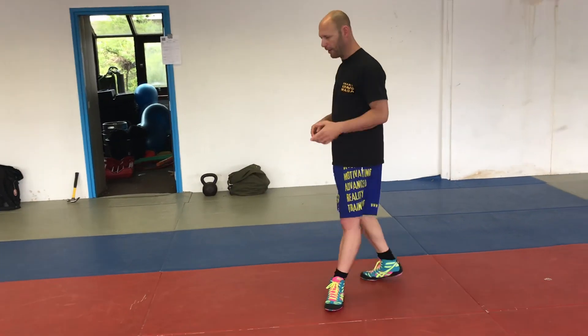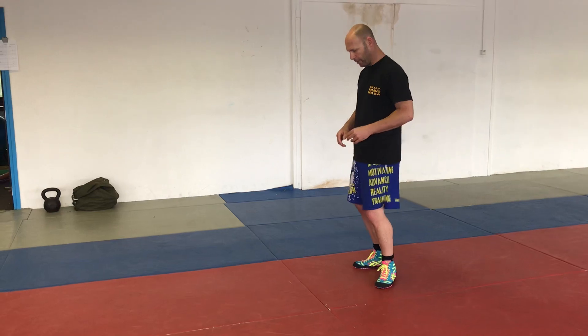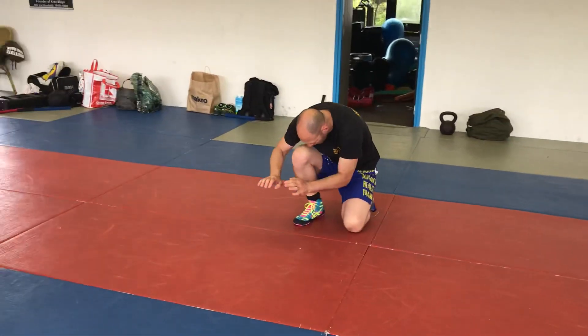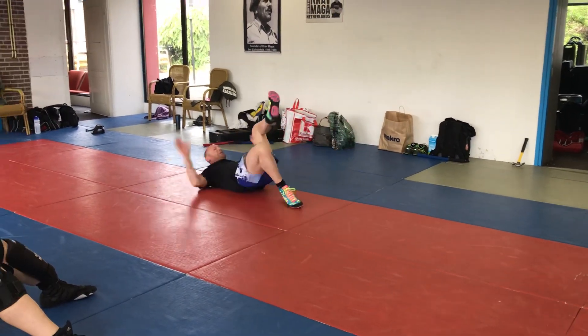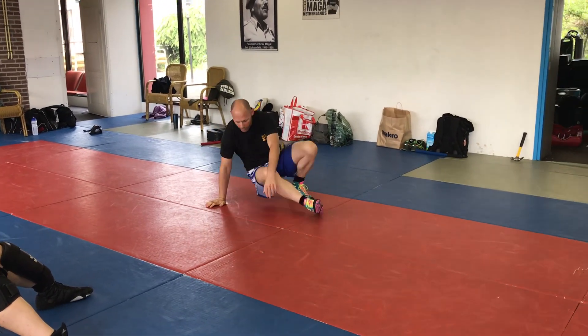Keep low. So if I do a roll forward, roll backwards, and a breakfall — from here I'm gonna roll forward, then immediately into a roll backwards, but I continue in that direction all the time.